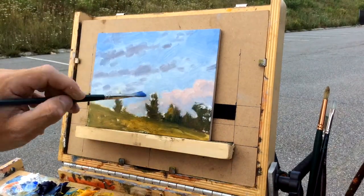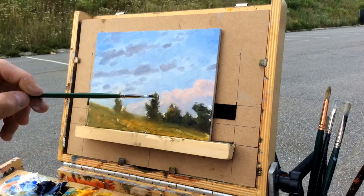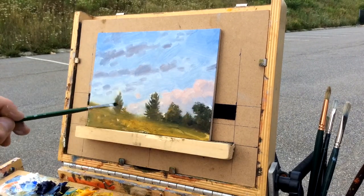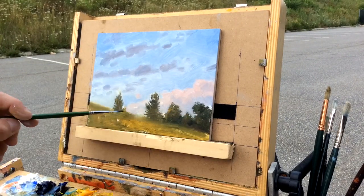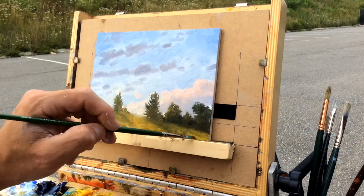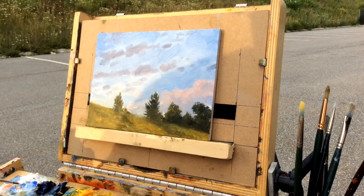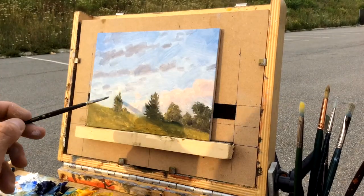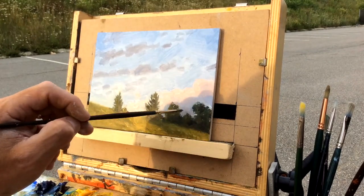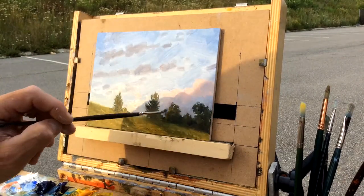I wasn't too concerned with fancy edges or anything like that — more concerned with matching some color values I saw in the sky and tones of the grass. Also what was important is just trying to find shapes that were interesting for the composition, because a breeze was kind of there and the clouds were moving in and out quite frequently. Be careful about chasing certain clouds — if you know they're going to be there for a bit and you think they'll add to the composition, that's not necessarily a bad thing, just be very careful of that.